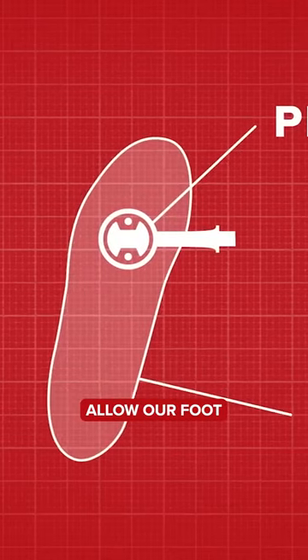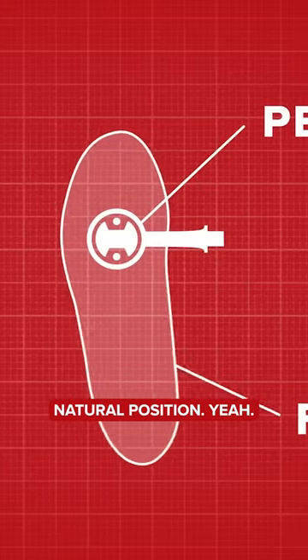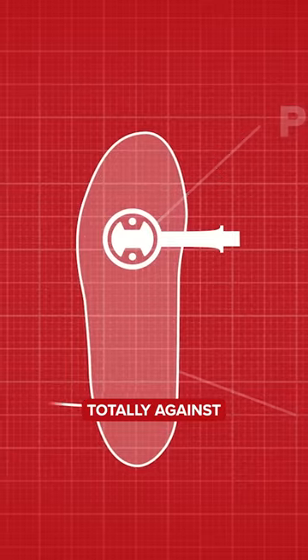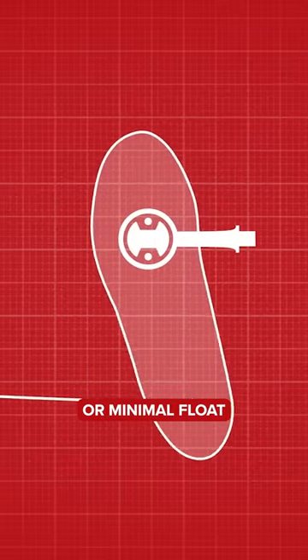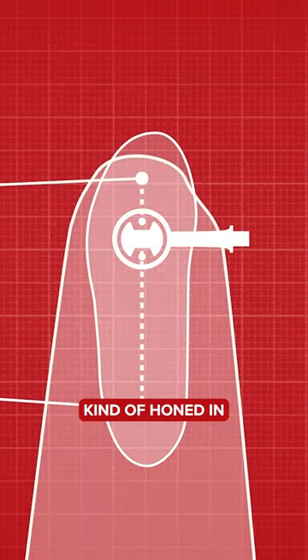The purpose of float is to allow our foot to take a more natural position. I'm not totally against no float or minimal float, but I do think that's when you need to get your setup really honed in.